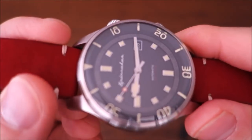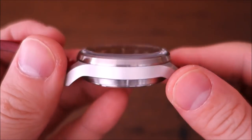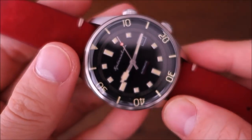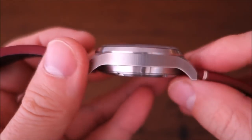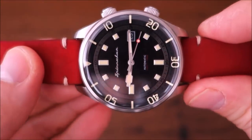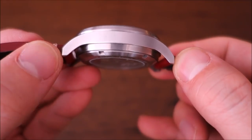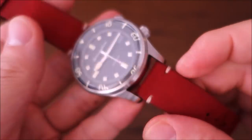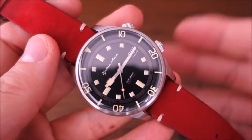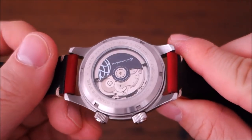The case is 42 millimeters in diameter in 316L steel, with a thickness of 14 millimeters — I've measured it with a caliper. Interestingly it looks thicker than that, likely due to the high sides of the case design. The lugs are 20 millimeters across with a lug-to-lug distance of 50 millimeters. It's a leather strap watch, coming in at 90 grams on the scale, making it pretty light and comfortable to wear.